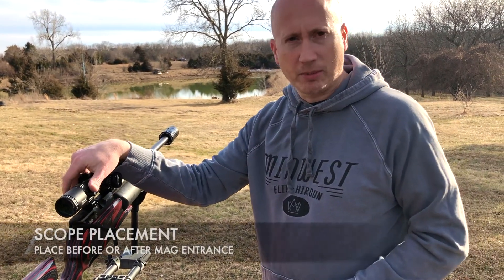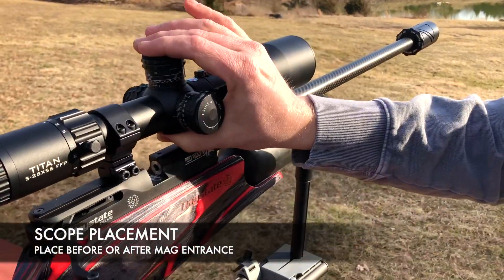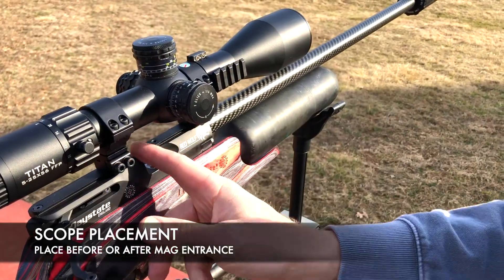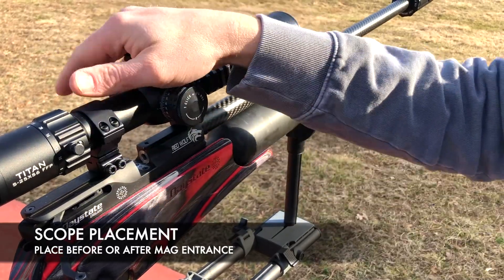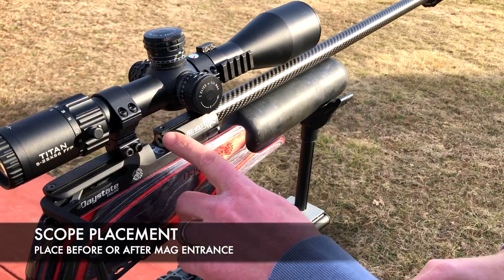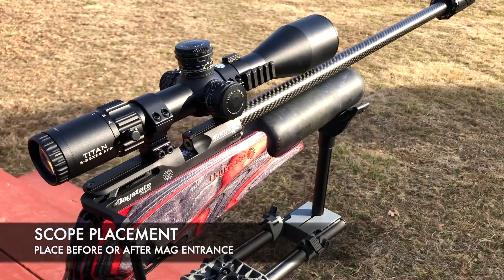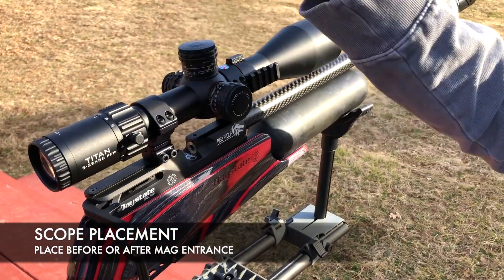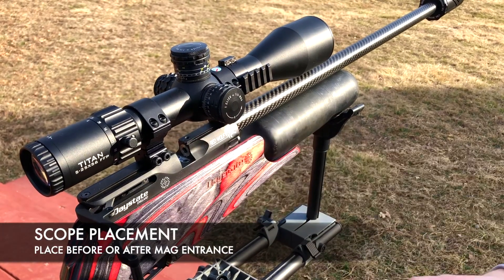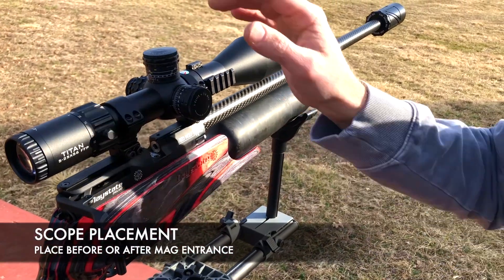One important feature to make this high-capacity mag work: on your Daystate Red Wolf scope, the ball joint in the middle of the scope where the components are needs to be either before the mag entrance or after it. I have mine set up after — that's just where it works best for my eye relief. You need to make sure it's not sitting over the top, as the tolerances are so tight it has to be spot on.